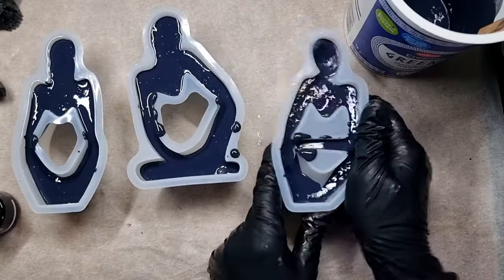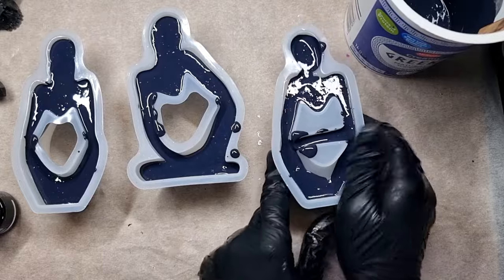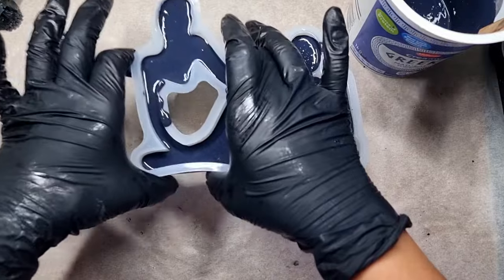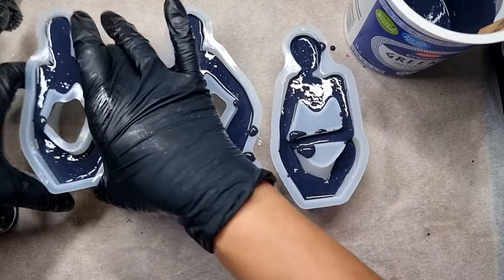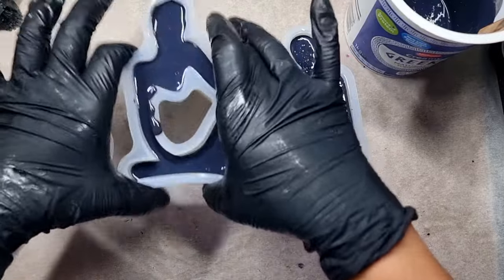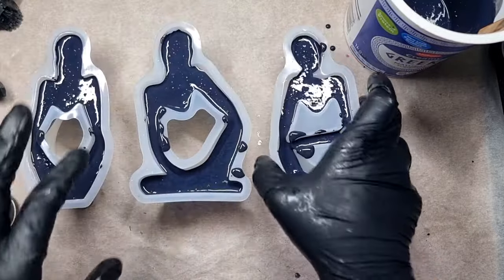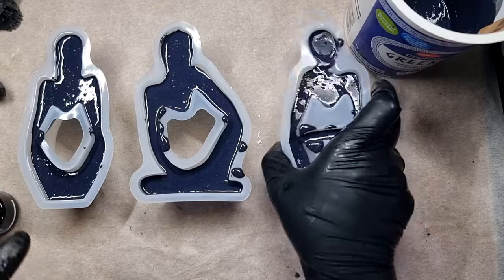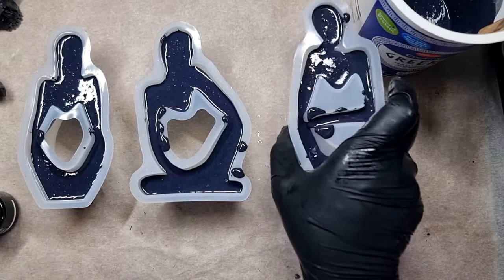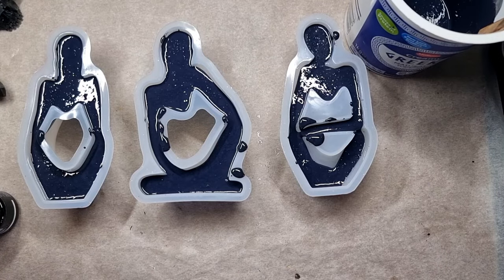After adding the jesmonite, you need to do the tap-tap-tap — it's really important because you need to release all the air bubbles that are trapped inside. This is really necessary when you're working with jesmonite or any other casting compound as well. I'll leave these to dry for around 30 to 35 minutes.